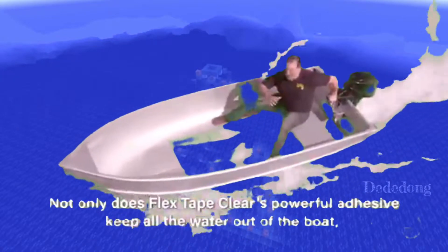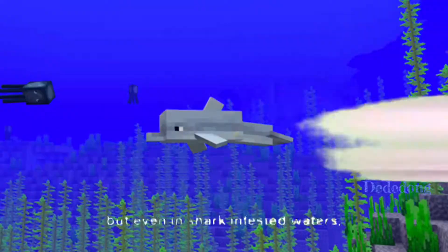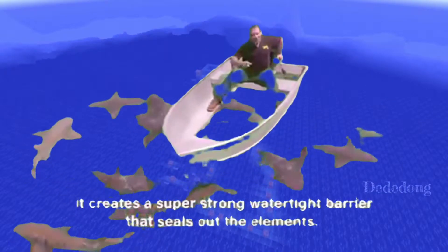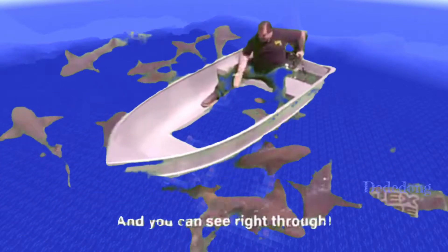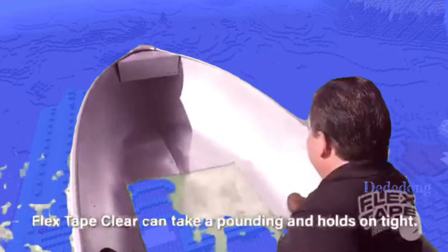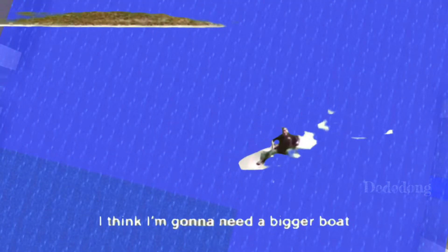Not only does Flex Tape Clear's powerful adhesive keep all the water out of the boat, but even in shark-infested waters, it creates a super-strong watertight barrier that seals out the elements, and you can see right through. And even in the most extreme conditions, Flex Tape Clear can take a pounding and holds on tight. I think I'm going to need a bigger boat.